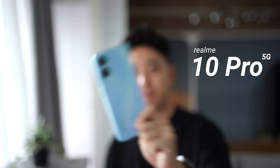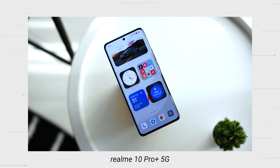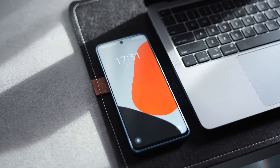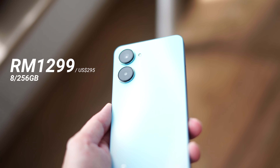Hello everybody, welcome back to another video with Lim Reviews. Today I'm going to share with you all about the Realme 10 Pro. I already covered the bigger brother, the Realme 10 Pro Plus 5G in another video, and you guys really seem to like that device. However, I think you should not forget about the little brother, the Realme 10 Pro. In terms of pricing, the Realme 10 Pro is going for RM1299 here in Malaysia.